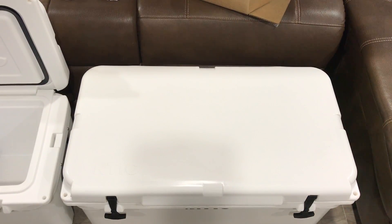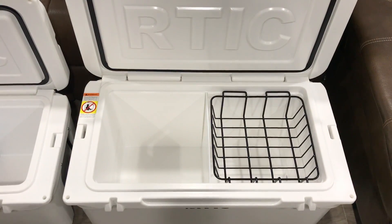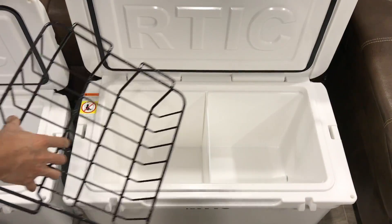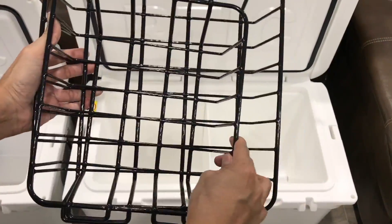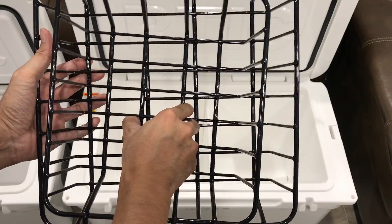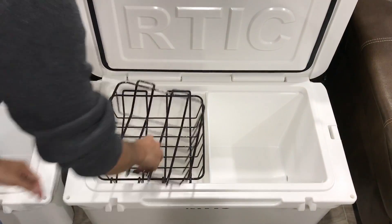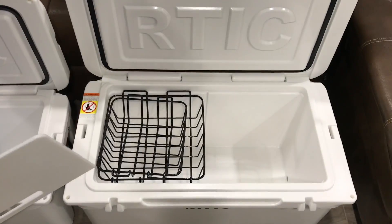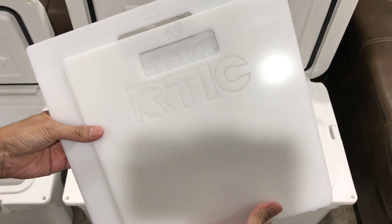Let's take a closer look at the 65. Here's the top — it's much roomier than the 45 of course. Comparing the basket with the 45 basket, it's much smaller. In case you're curious, the 45 basket won't work in the 65 — it won't fit. Here's the cutting board divider for the 65, and here's the 45's. You can see the shape and how much smaller it is.